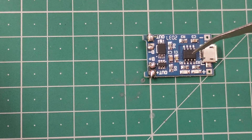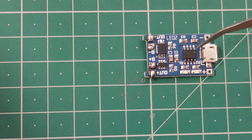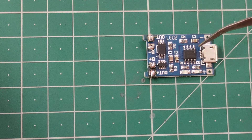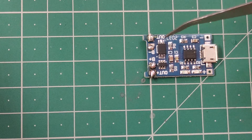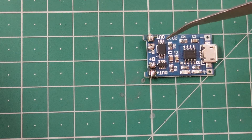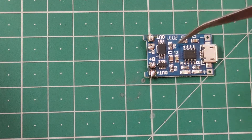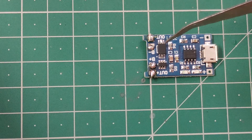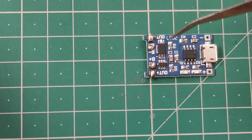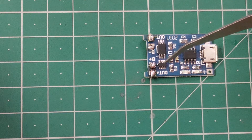This module has three ICs. This first IC is for over-charge protection — whenever we charge the battery through this module and the charge is complete, the module will automatically stop charging, saving the battery from over-charge. This second IC is responsible for over-discharge protection, so it will save the battery when the load drains it too low. And finally, we have the short circuit protection IC.